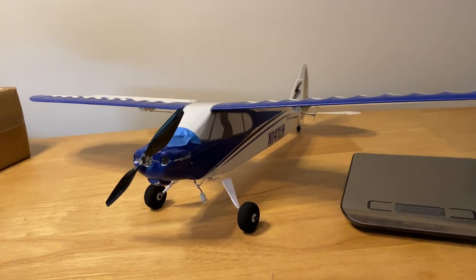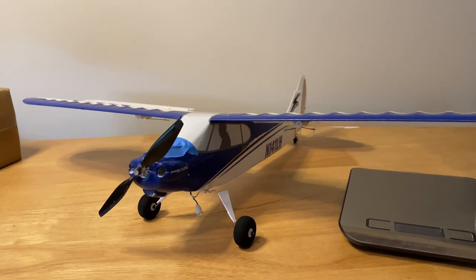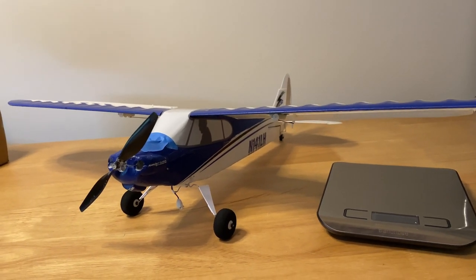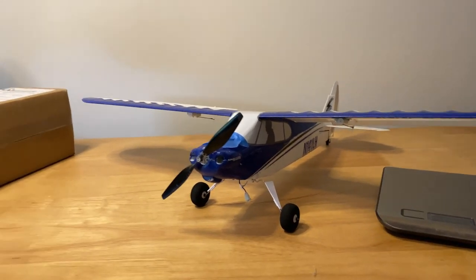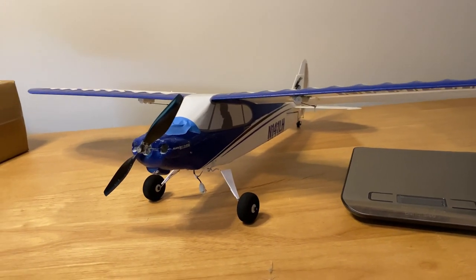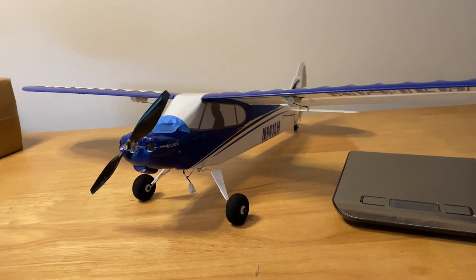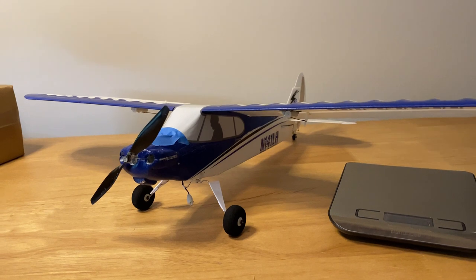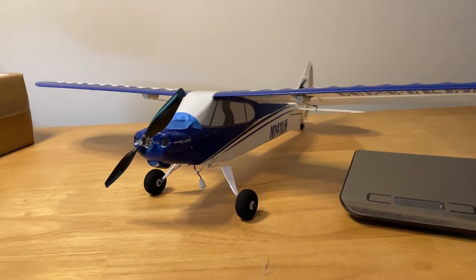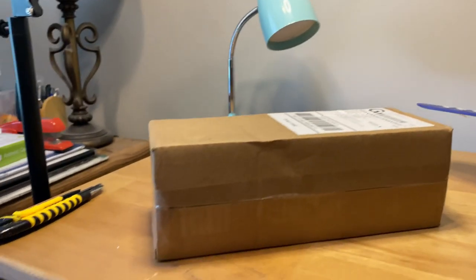After watching some videos from Tim McKay — I'll put his site in a link below — he used some Stevens Aero airplanes. I thought, it's about the same size and it's got the same type of engine and receiver. The receiver and servos and ESC are all built in together, so I thought maybe I could do a transplant from this plane into a Stevens Aero plane.